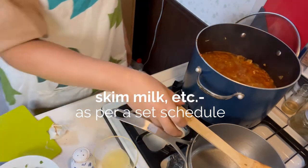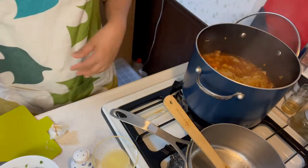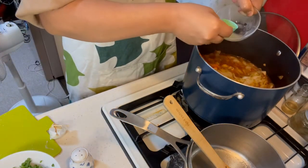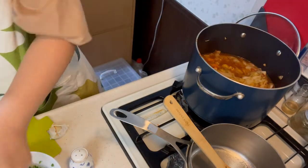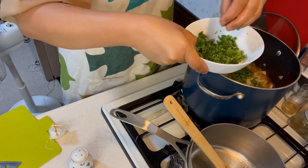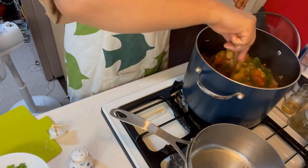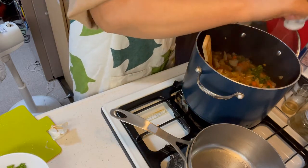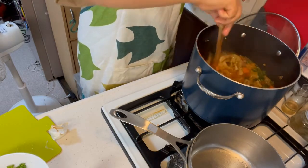Malambot na yung vegetable, and naka-10 minutes na tayo. So, i-stop natin yung fire. And then, after nyan, lagyan natin siya ng 2 tablespoons of lemon. Tama-tama pala yung isang lemon — 2 tablespoons siya. And then, lagyan natin ng parsley — half cup of parsley. Stir natin. And then, a little bit of black pepper. Sarap nyan.